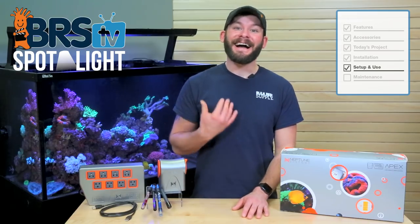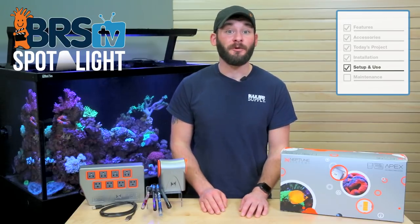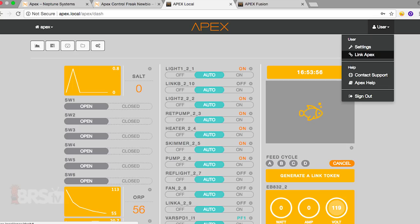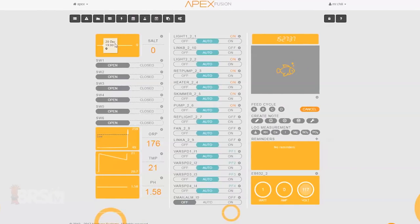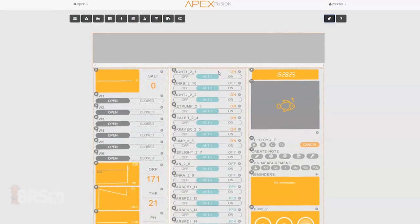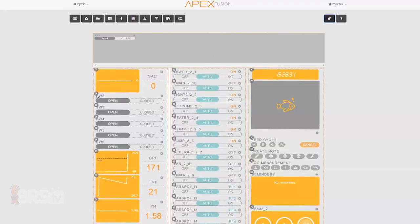Before plugging in equipment, the first thing I like to do is link my Apex to an Apex Fusion account, which is the cloud-based control for your tank that will allow you to access it from anywhere and on any device. To do this, go back to your local dashboard, click the user icon in the upper right corner and choose Link Apex. On your Apex dashboard there's quite a bit going on, so the first thing I like to do is clean things up and leave only my essential outlets and information visible. You can arrange your dashboard however works best for you — just click the lock icon in the upper right of the screen and you'll be able to hide some of the more advanced options as well as move icons around.